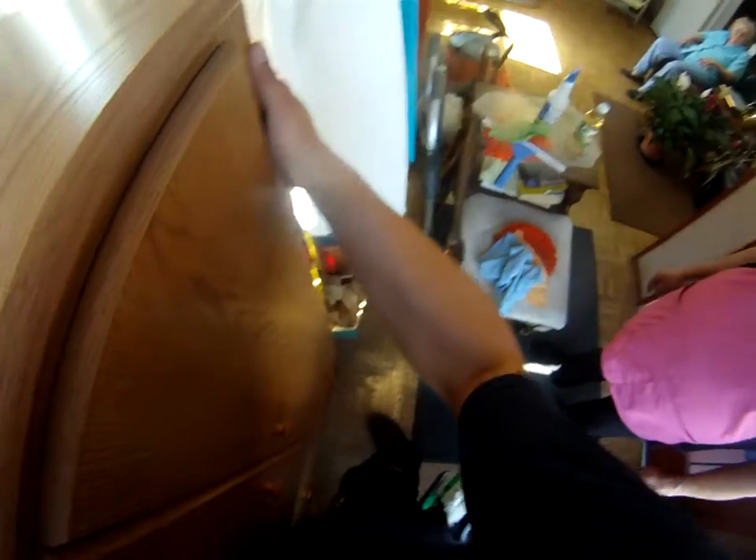We need to move it so we can clean the window. Oh, that's not too bad. I'm just going to break it free from the floor because it's been sitting there a while — it's linoleum. There you go. Where do you want to put it? It's going to be working. Thank you.